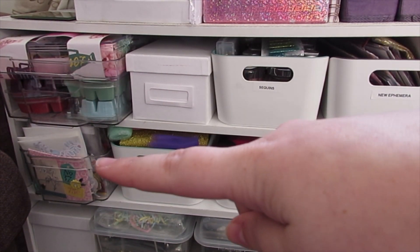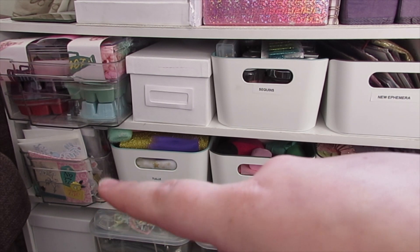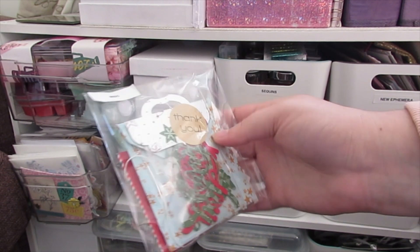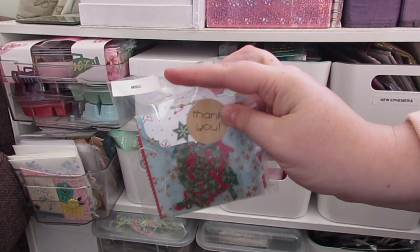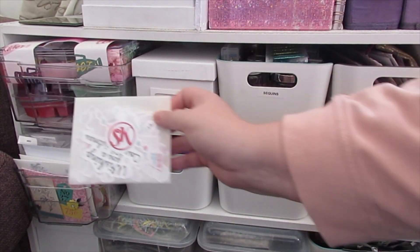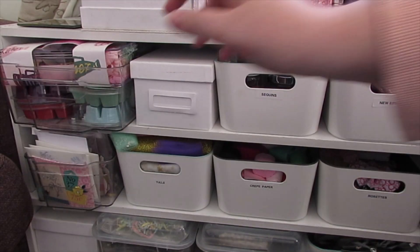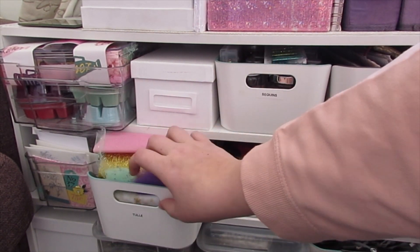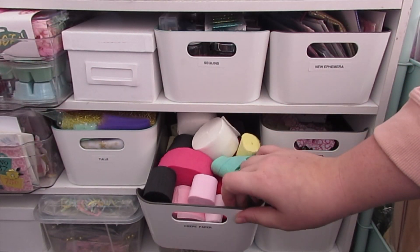Moving down again, the next Home Bargains fridge organizer is full of open ephemera packs stored in clear CD wallets. Some have velcro dots, some are just tucked in — but they're great because you can see what's inside, and I've labeled those too. Some are in original packaging; sticker kit ones fit nicely. Any open ephemera packs live in there, including some I was sent. One has quite a lot in it and I need something bigger, but for now it just about fits.